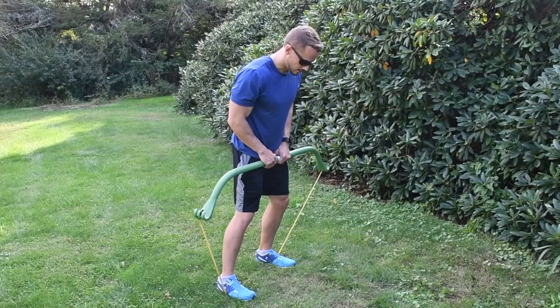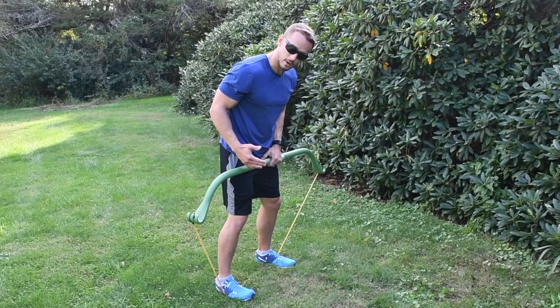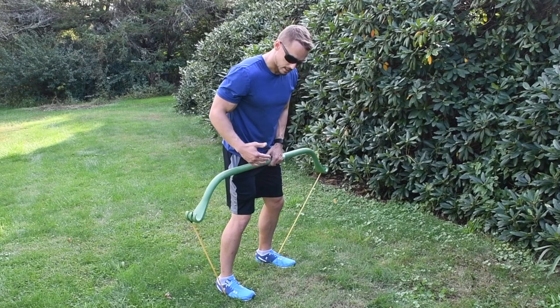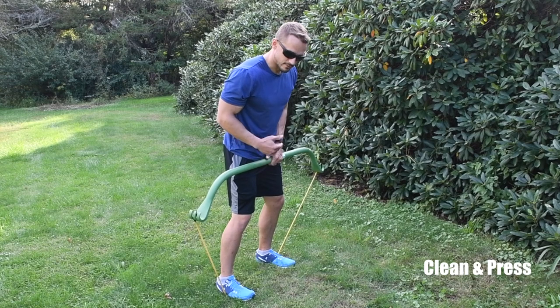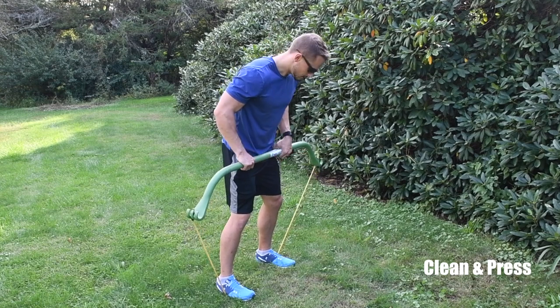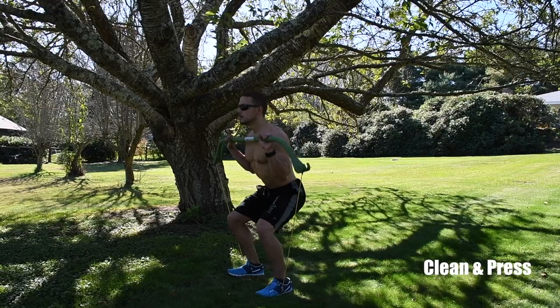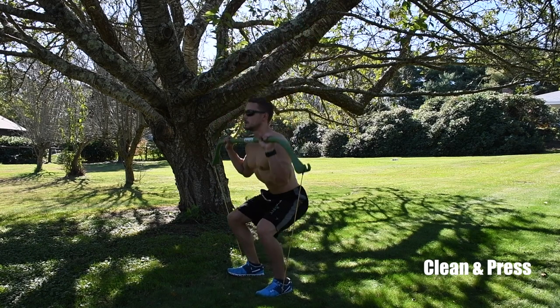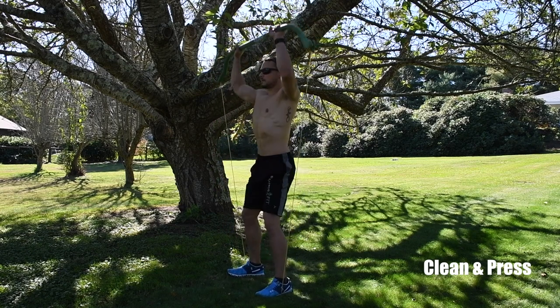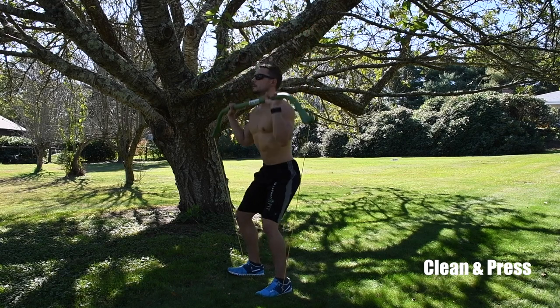The next routine is the power clean. Start shoulder-width apart with the band underneath your feet and a very light band. I recommend going lighter on this one. Chest up, come down until you feel a little bit less resistance, then come forward, bring it to your chest, squat and press.